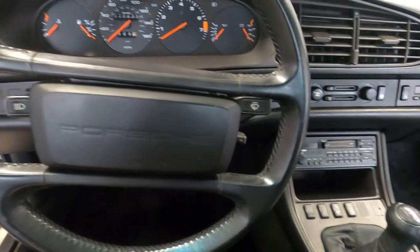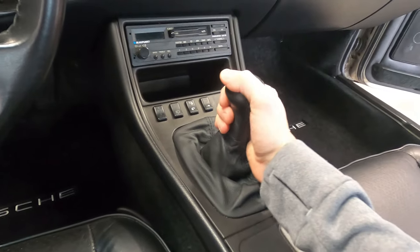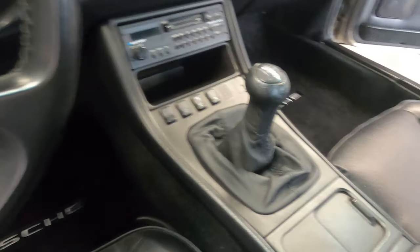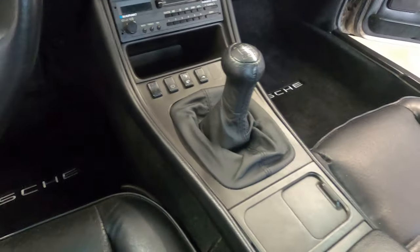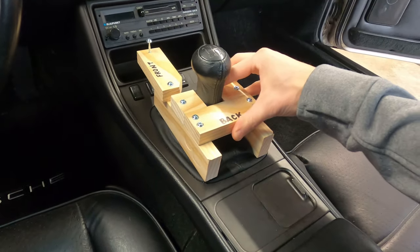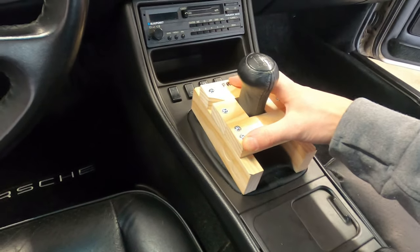One of the final steps in the installation process involves holding the shift lever in a fixed position while the final nut and bolt is tightened down on the transaxle. I've seen some people have a little bit of trial and error getting that aligned correctly, so before I removed everything I went ahead and took some scrap wood — about 20 minutes of time — and created a jig that can be placed on the shift lever to align everything back to factory position.